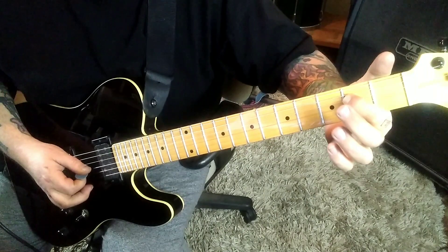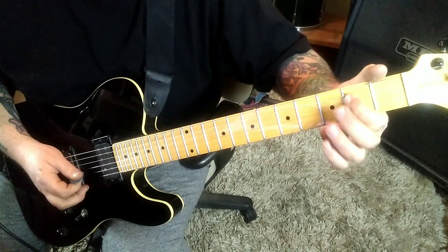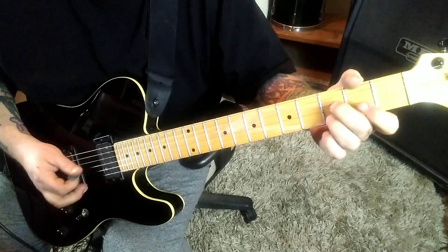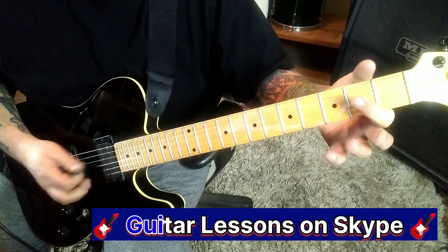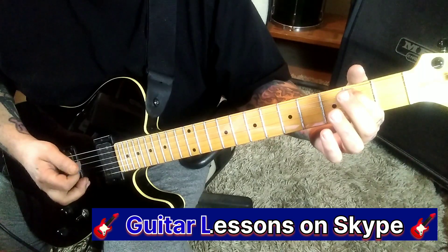2G — just knuckle, like flatten that down, pull open. And then 2D. And then open D. Open G — upstroke, 2D down, pull open.